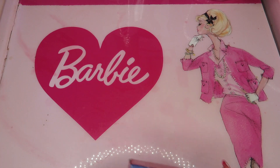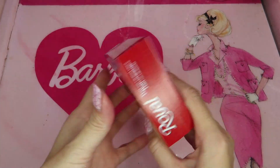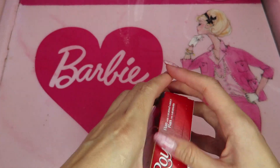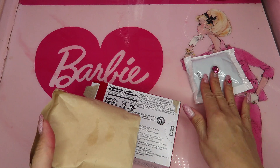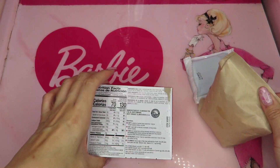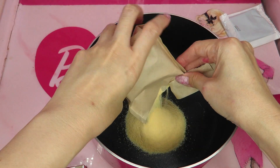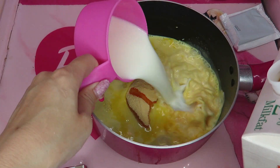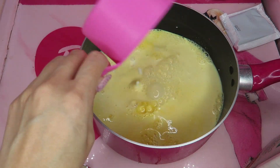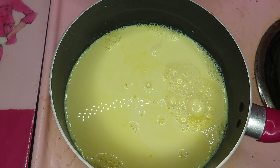It's been 30 minutes. Now I want to work on the front layer part. Let's open the package. It comes with a caramel pouch but I'm not using this today — just the front part. We need to add some milk. Turn on the heat, medium heat. And here I want to put some beet powder.